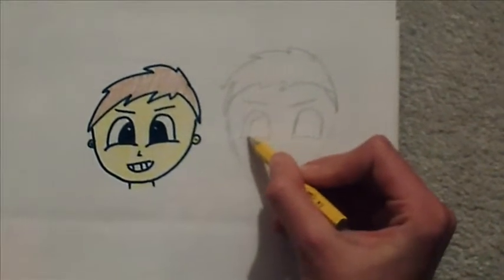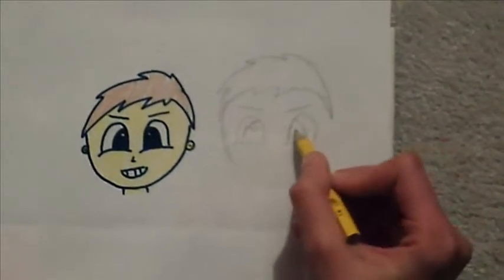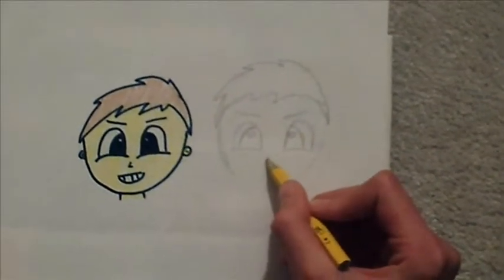Add a quarter, just like that. And now, circles. Now for the nose, just make a little check mark.